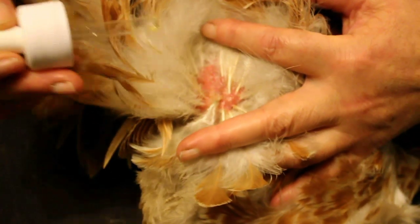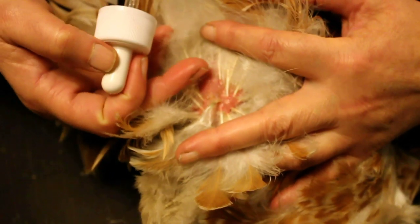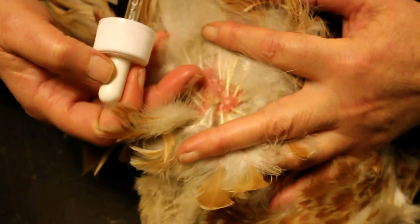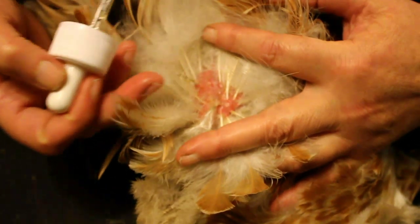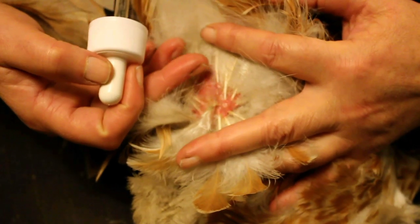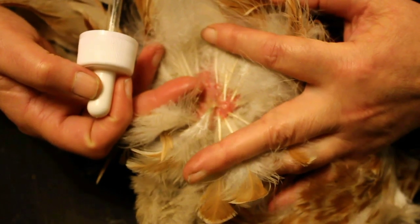Another thing you can see here is the problem with lice — he's actually developing contact dermatitis, and this is what the lice do as well. So what I will do after treating him with this is tomorrow I shall put some organic virgin coconut oil in this area as well, and that will help the skin to heal.